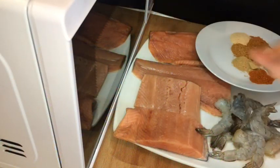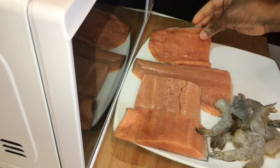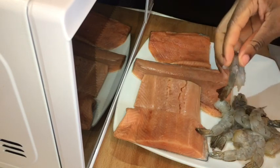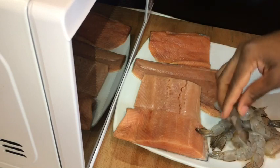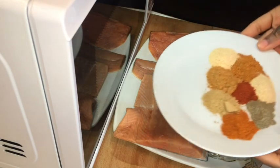Hi guys, welcome back to my channel. Today I'm gonna make some sweet chili garlic salmon with prawns. I'm only using four salmon fillets and just 10 king-size prawns.